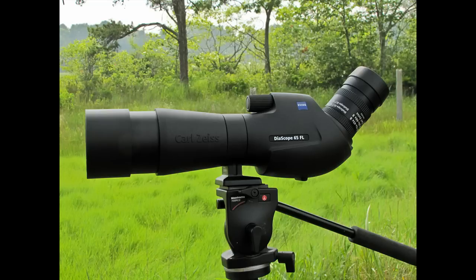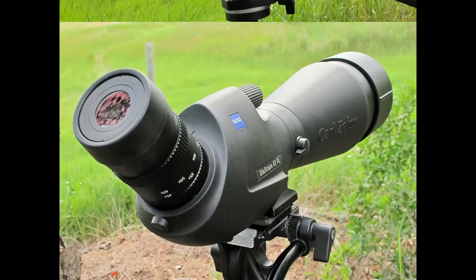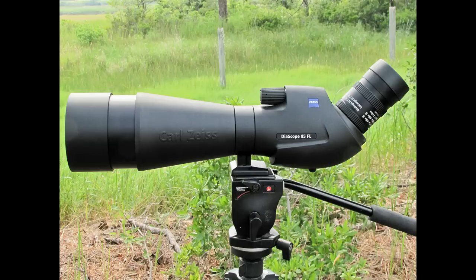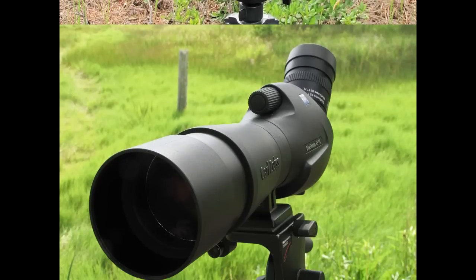Faster, more powerful, more friendly in the field. The new diascopes from Carl Zeiss Sports Optics build on the features of our original diascope to provide what we believe is the best spotting scope experience you've ever seen.